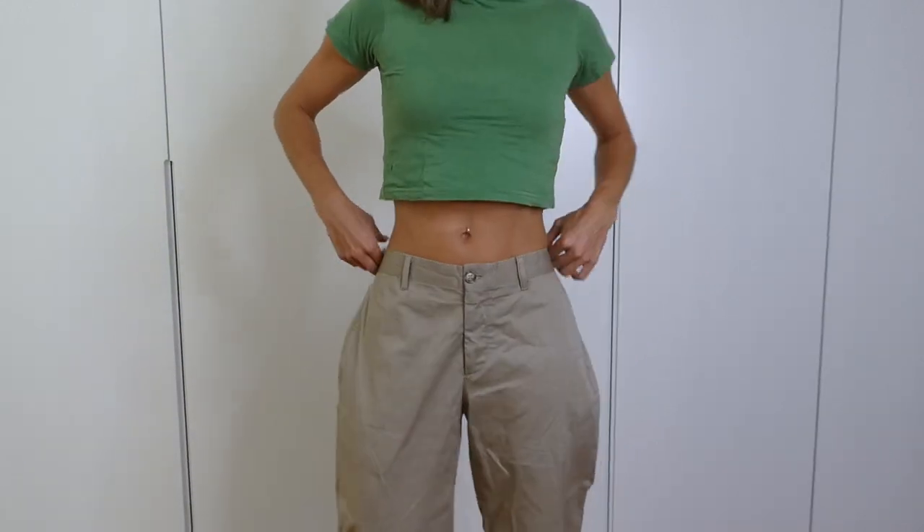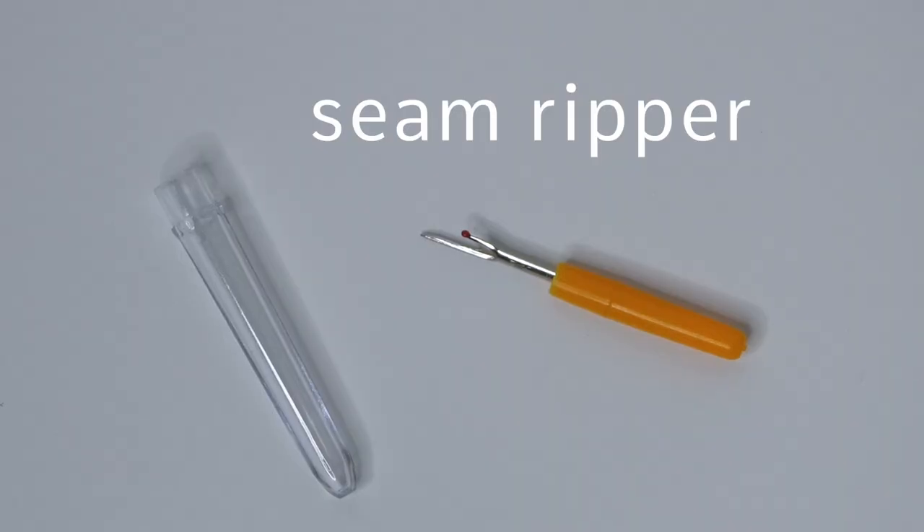For this project, you need scissors, pins, thread, a seam ripper, and your pants.